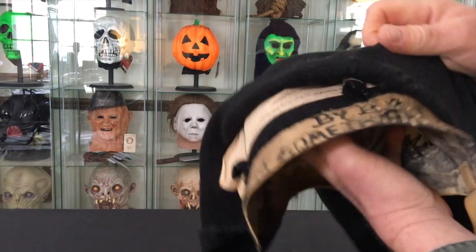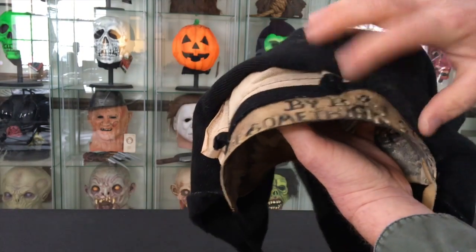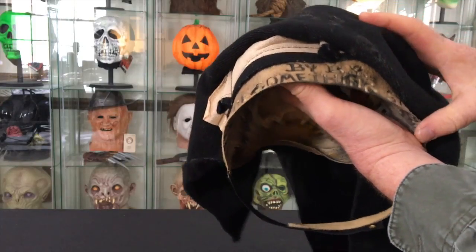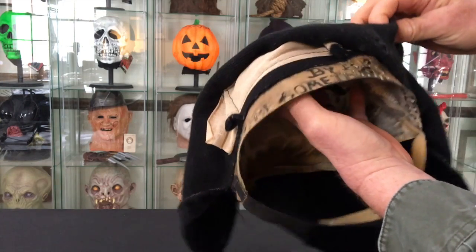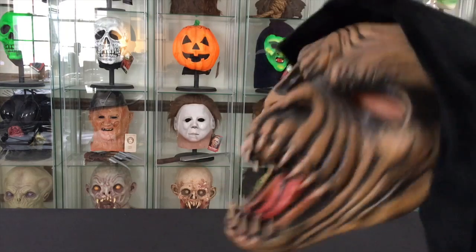You can see right here across the top it says 'by' — and that's by Bill Eastrum from Be Something Studios — and it says '1977 Be Something Studios' right there.